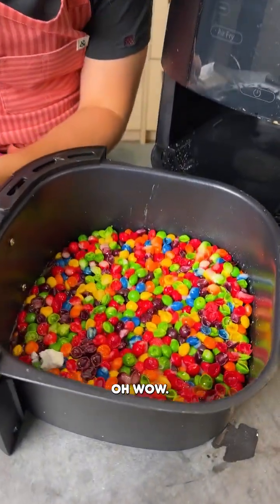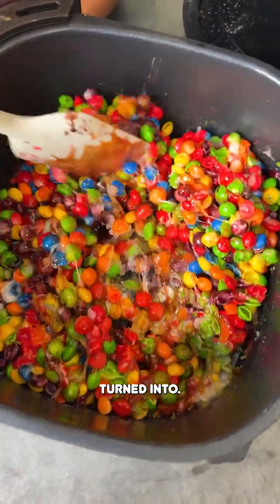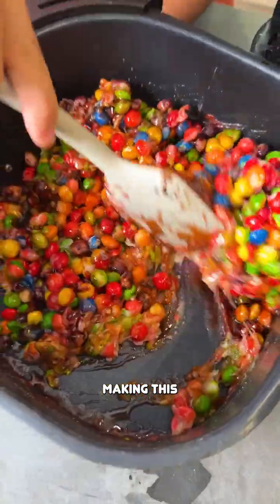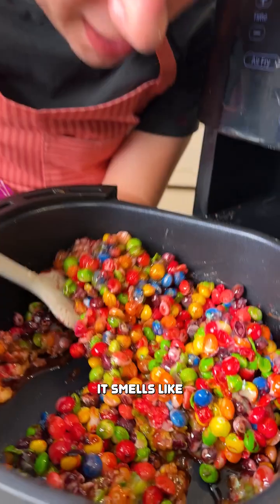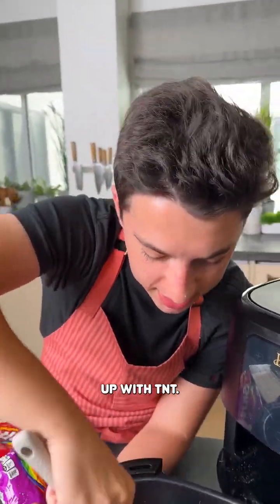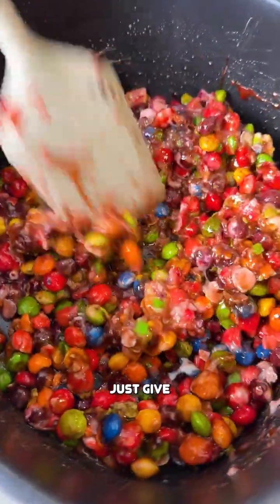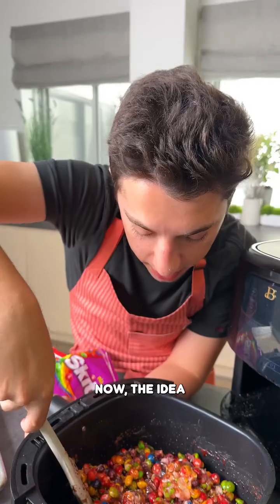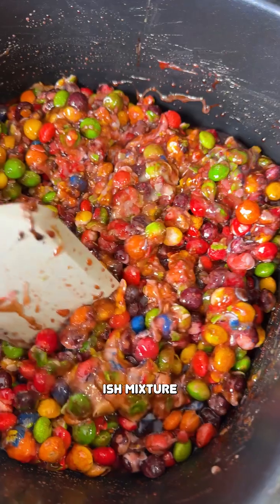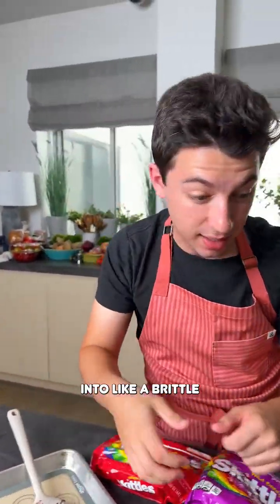Oh wow, look at what this has turned into. It's kind of like melting together, making this really — oh, it smells like you literally took an entire fruit stand and blew it up with TNT and you have roasted mixed fruit. Just give that a bit of a mix up. The idea here is we don't want to fully melt them, but we're just going to turn this into a homogenous-ish mixture.